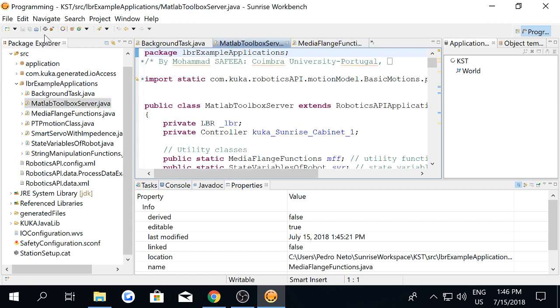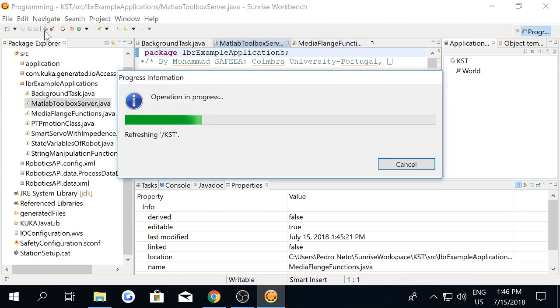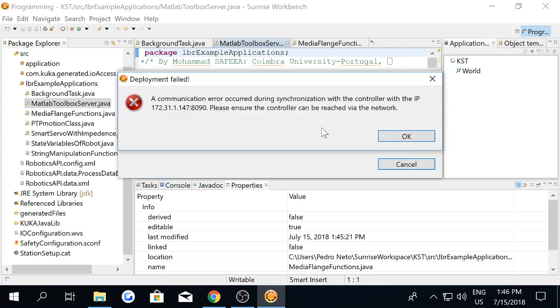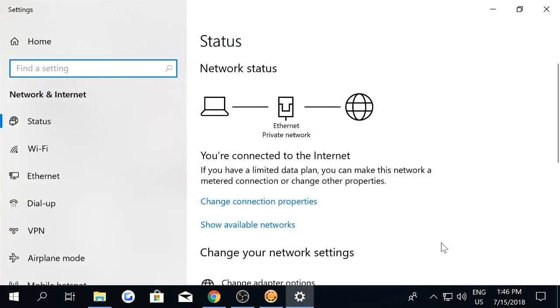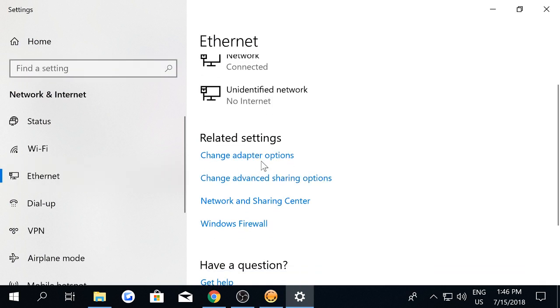All you have to do is synchronize your project to the robot — click synchronize. Right now I am not connected to the robot because I have to establish a peer-to-peer connection between the robot and the PC. I have to change the IP of my PC to a static IP that is in the range of the robot's IP. I have explained this in a previous tutorial called establishing a peer-to-peer connection between the robot and the PC, but I'm going to show it again here.